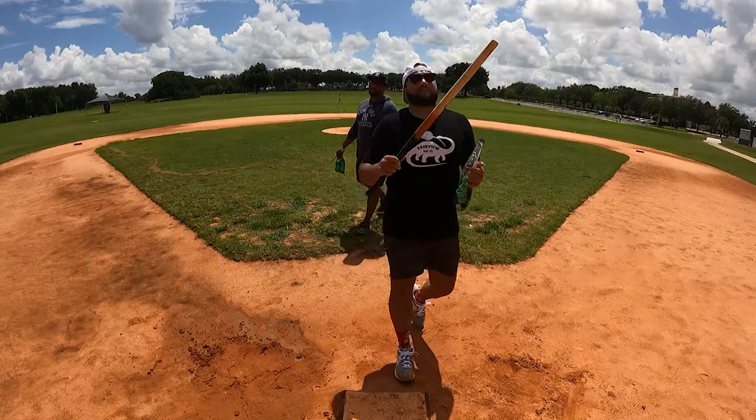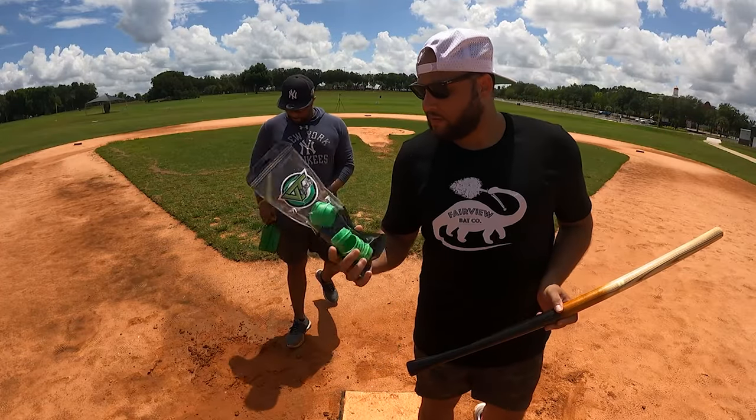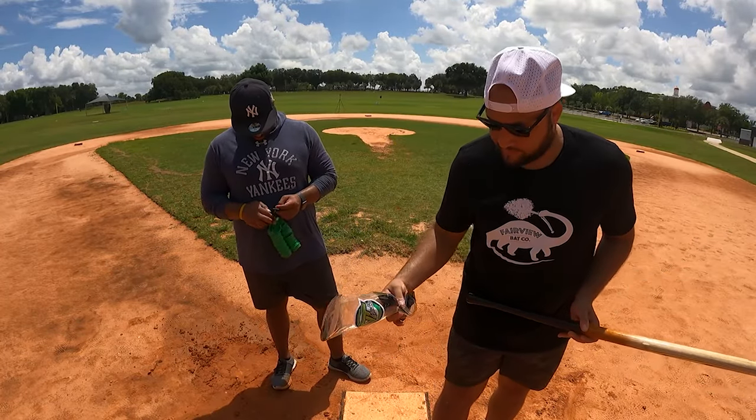I was able to get my hands on some Viteas, and so I grabbed my guy Jivy World, and we hit the field, and this is what happened.